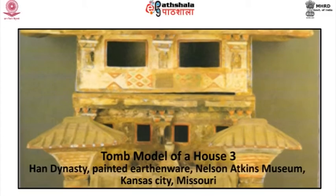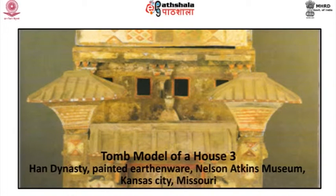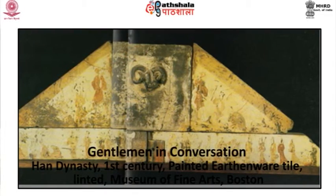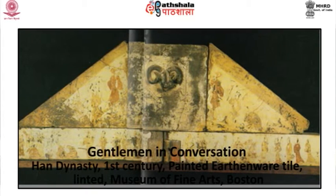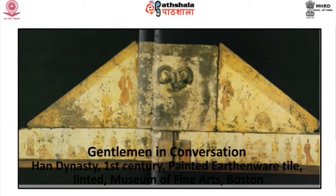The elaborate painting on this model includes birds perched in stylized trees flanking the double door on the ground floor. Gentlemen in conversation: this belongs to the Han dynasty, dated to the 1st century. It is a painted earthenware tile, tinted, and at present in the Museum of Fine Arts, Boston. The artist responsible for this early example of brush painting used rapidly executed brush strokes of varying thickness to convey the distinctive character of each figure in this lively narrative scene. Confucian influence is felt in the emphasis on a humanistic secular subject matter.